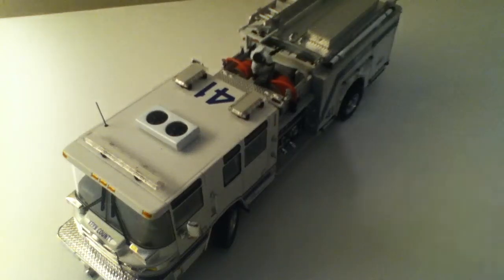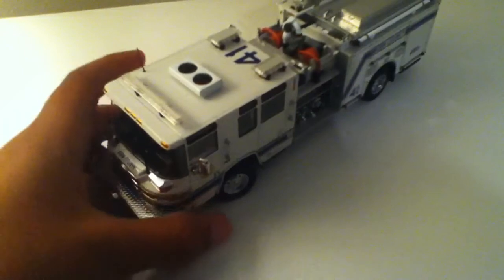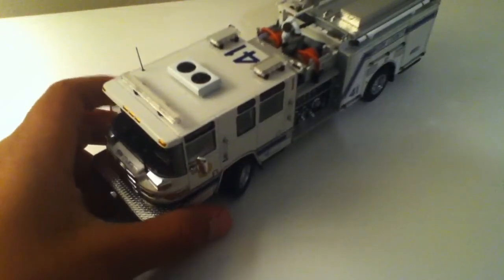Here will be a review of the 1/50th scale TWH Pierce Quantum Kern County Engine 41. I want to get right into this review because I don't have that much time left on my camera.